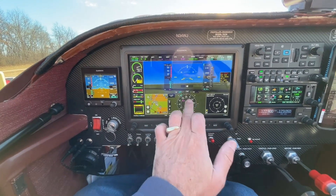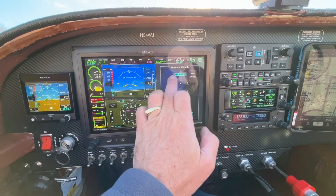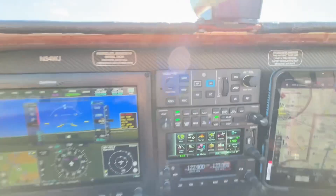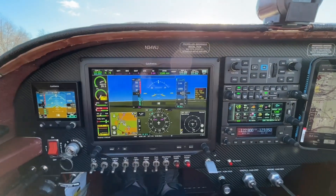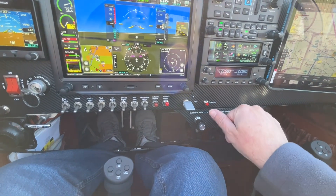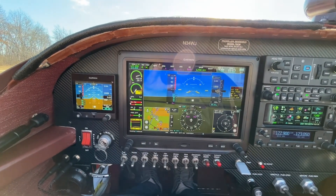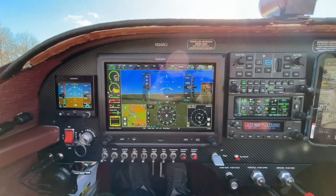If you want to set minimums on the approach, just come over here and set your minimums, dial them in, and the airplane will know. For the go-around feature — this is really nice. This autopilot, when you get everything Garmin, everything just works and talks to each other. On the go-around, when I get to the missed approach point, I push the throttle full in, my thumb hits the go-around button, and nothing suspends. It flies the missed approach, goes up to the altitude, tracks the course, and enters the holding pattern. Really, really amazing.